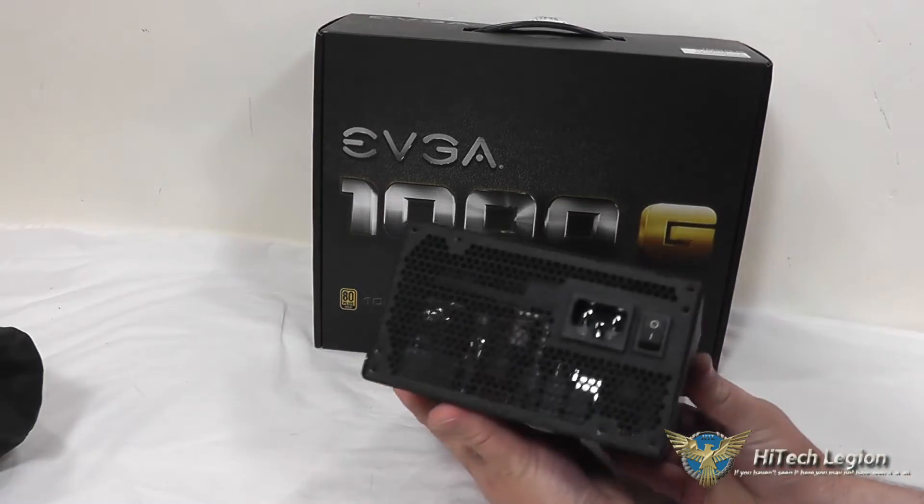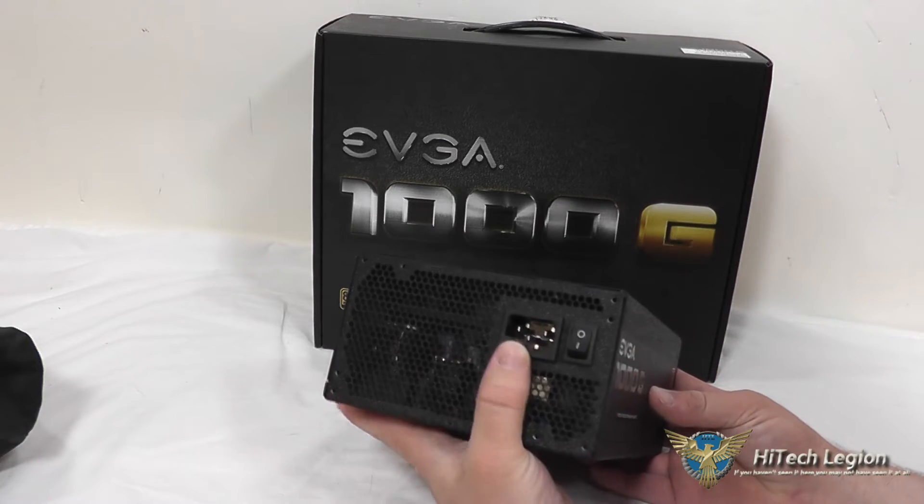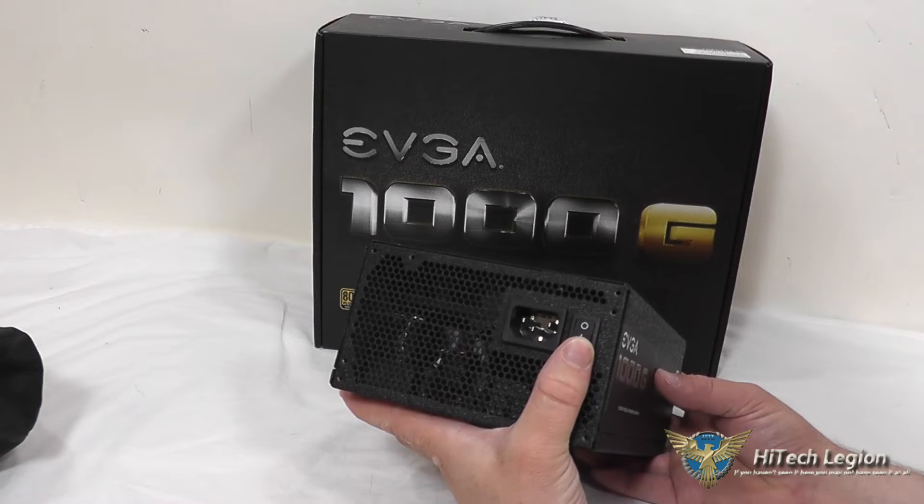On the back side here, you can sort of see into the power supply a little bit at the components, and you have your power plug and a switch here as well.